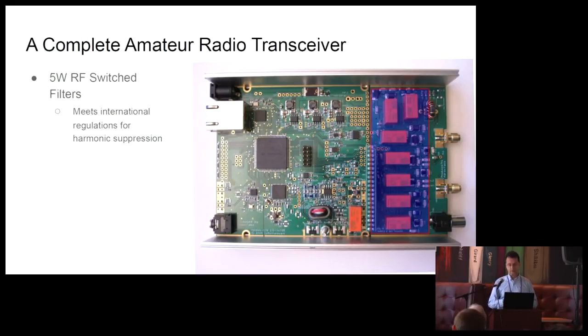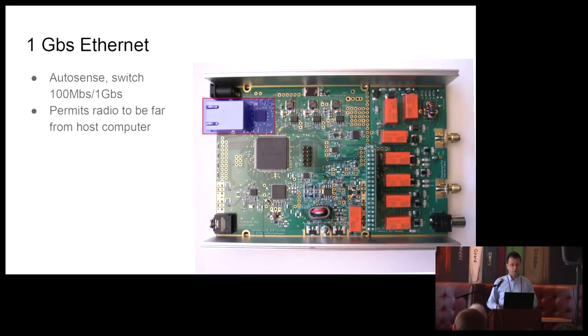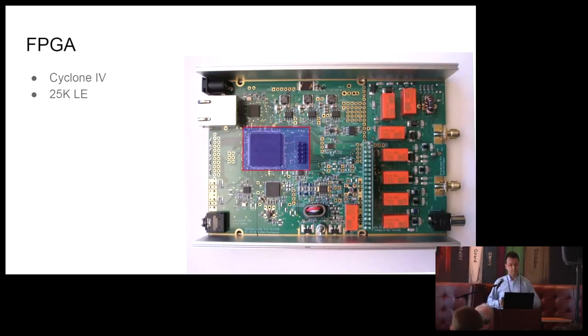To go along with that 5-watt amplifier, we also have a switched RF filter board so that we meet international regulations for harmonic suppression. The amplifier produces some harmonics, and we need to attenuate that with this board. We have 1 gigabit per second Ethernet so that the radio can be far away from the host computer. And finally, we use a Cyclone 4 25K logic element FPGA for most of the digital signal processing.